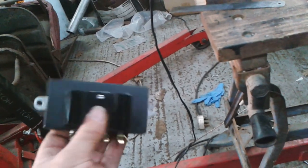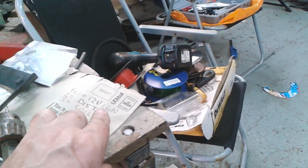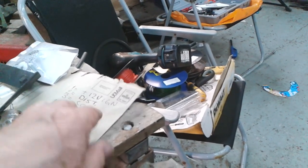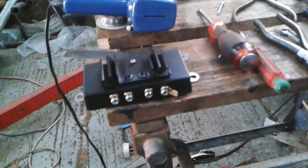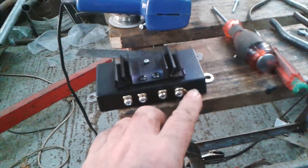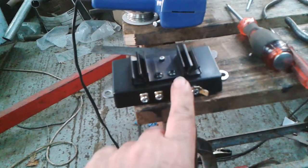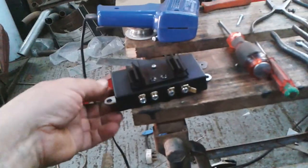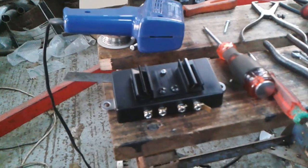That can then be screwed onto the bulkhead. It has four connections: 1 equals 12 volt ignition, 2 equals distributor, 3 equals coil, and 4 is ground. So that one there goes to earth — 12 volt in, 12 volt out to the coil. That one goes to the distributor and that one goes to earth. The wiring diagram for these is on the internet so I can just look it up.